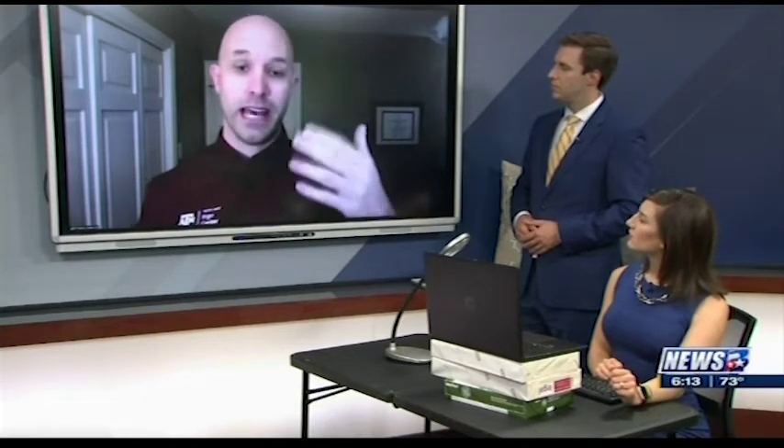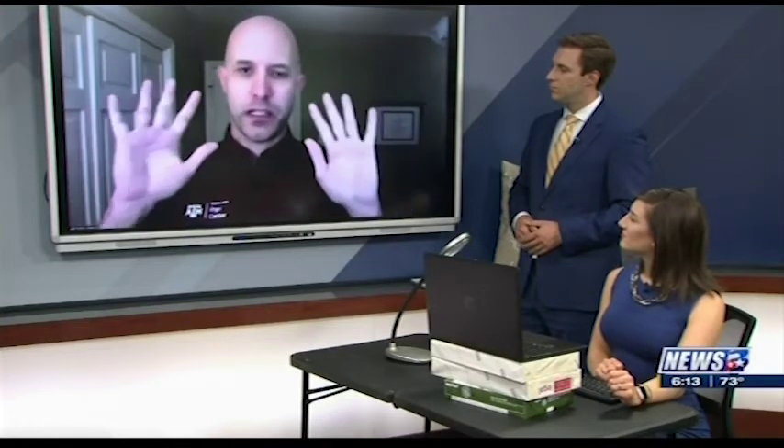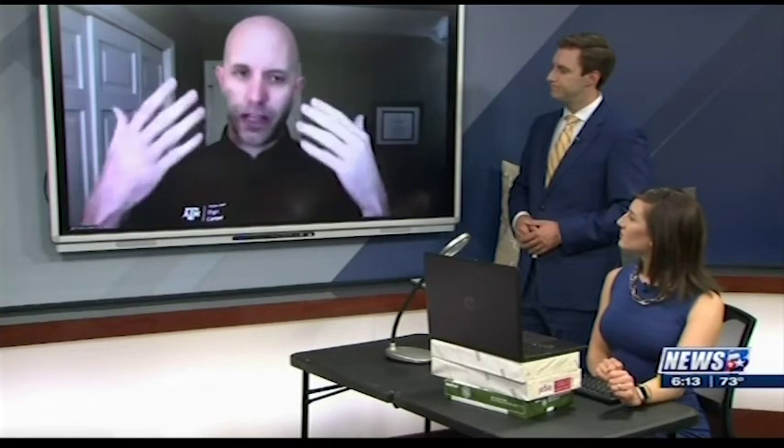Dr. Pickens, you also set up an extra light here. Why is having a lamp or something nearby important? You don't really want to have direct light. A lot of people set up their workspace next to a window, and that puts a lot of extra strain on your eyes. You want peripheral lighting so that you have light but it's not creating a glare on your screen or shining directly in your eyes.